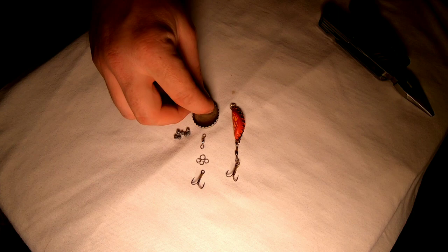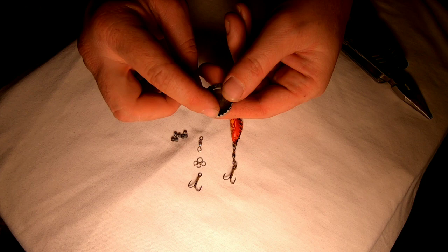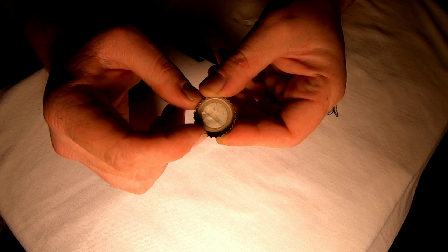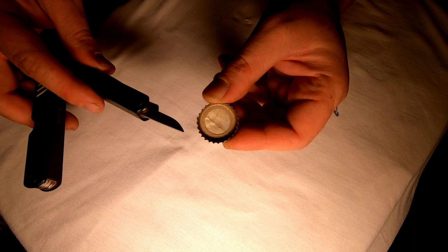First step, I'm gonna punch holes on one side of this bottle cap and the direct other side so I can fit my split rings into those holes. When punching the hole for your split ring you have to be fairly close to the edge of the bottle cap rim so your split ring has enough room to rotate in. So let's go ahead and do that now.